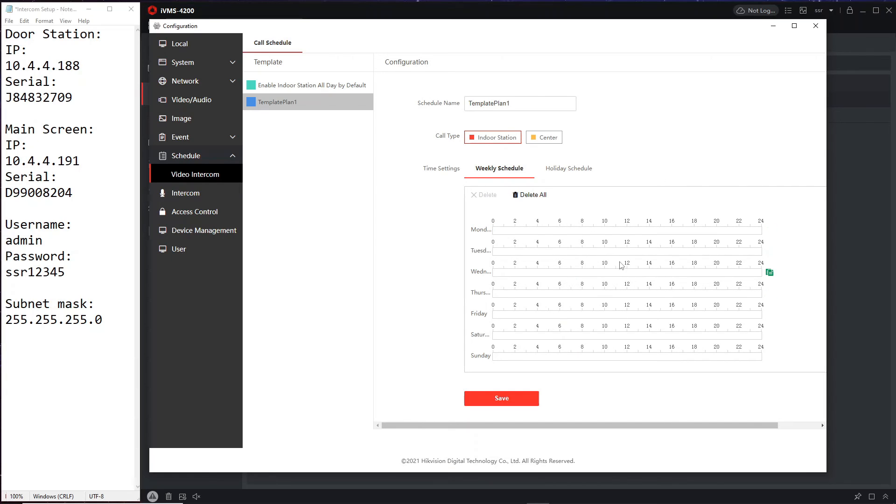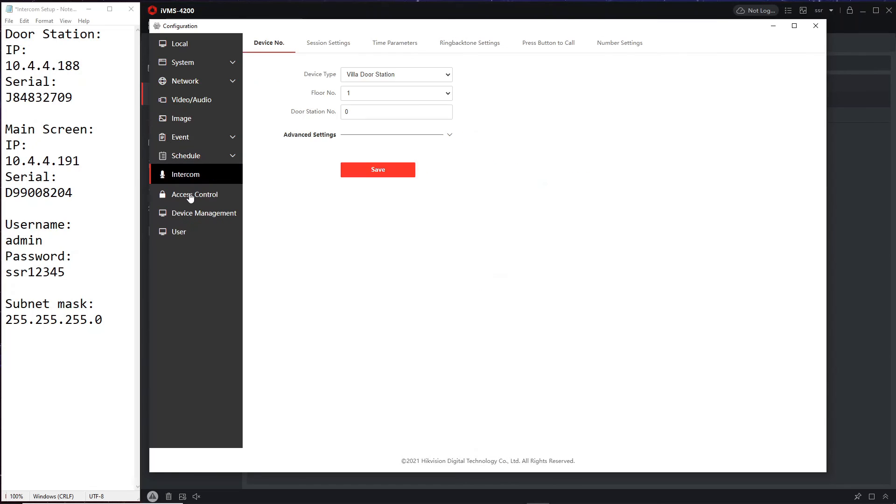Under Schedule — I believe this relates to when you're using key fobs and access. If you're running an office you can set the times, but you'll need to look into that yourself. Under Intercom settings, these are settings we don't really need to touch right now. The villa/door station is given number zero. You can enter a password here, which won't do any harm especially for more complicated setups.